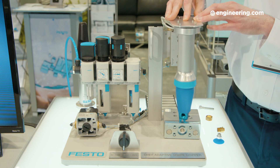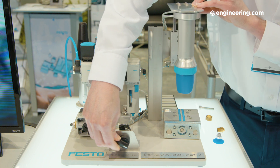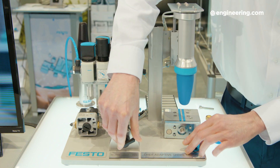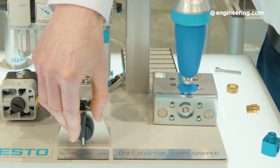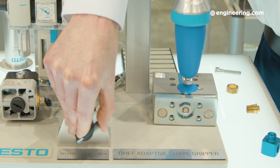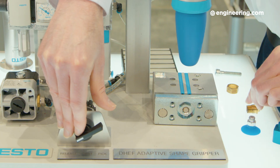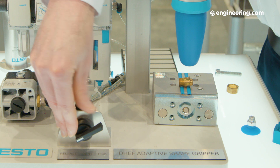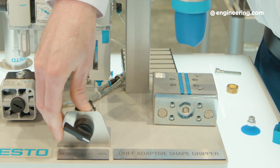What we've developed here with our adaptive shape gripper is a flexible platform that kind of envelopes around the objects. By pure friction of wrapping around the object, it's able to pick it up. It's also good at not crushing or deforming the object if it's delicate, so it's a good type of soft gripping technology.